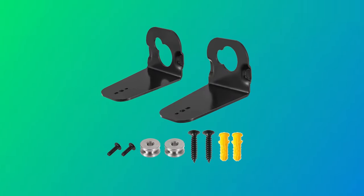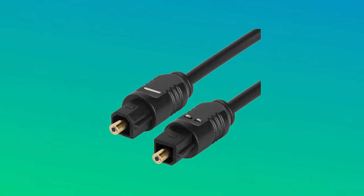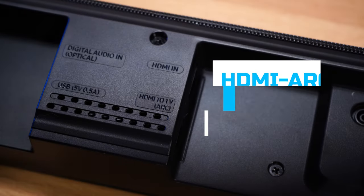As for what you get in the box: soundbar wall mounts are included, as is pretty standard with a lot of the Samsung lineup — you won't have to pay for an extra mount, which is nice. They also give you an optical cord, remote, and batteries. However, there is no HDMI cord in the box, so if you're looking to run this through HDMI ARC, you'll have to buy a separate one.